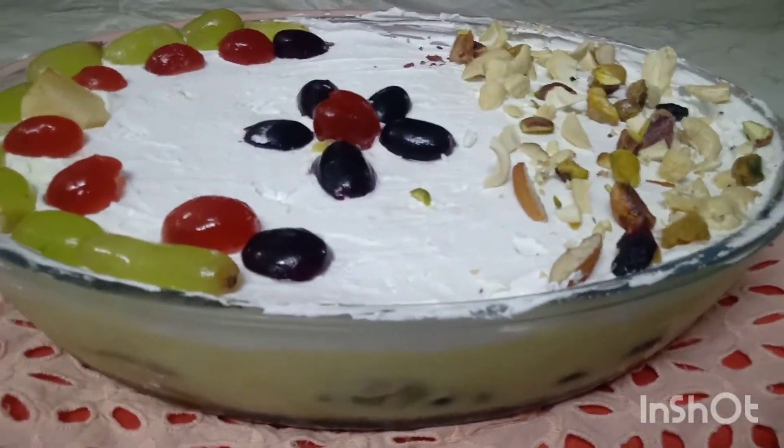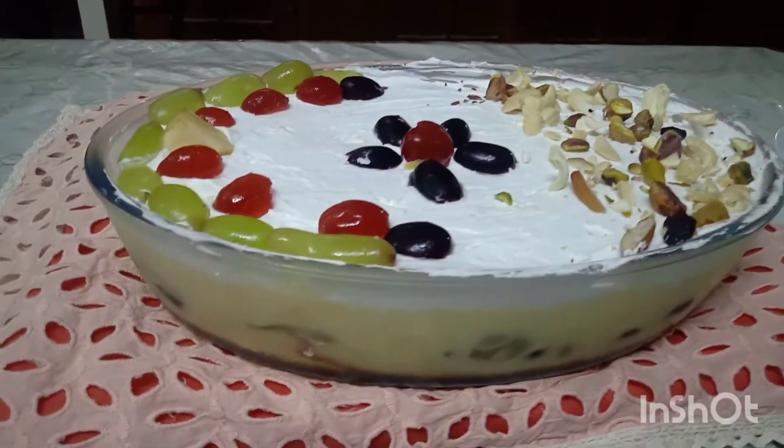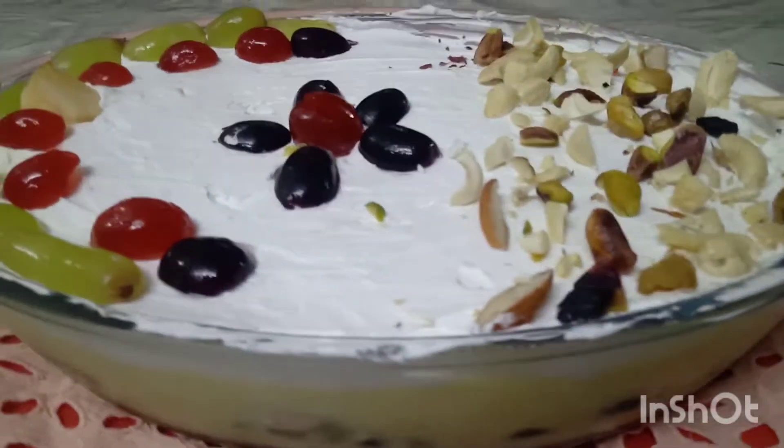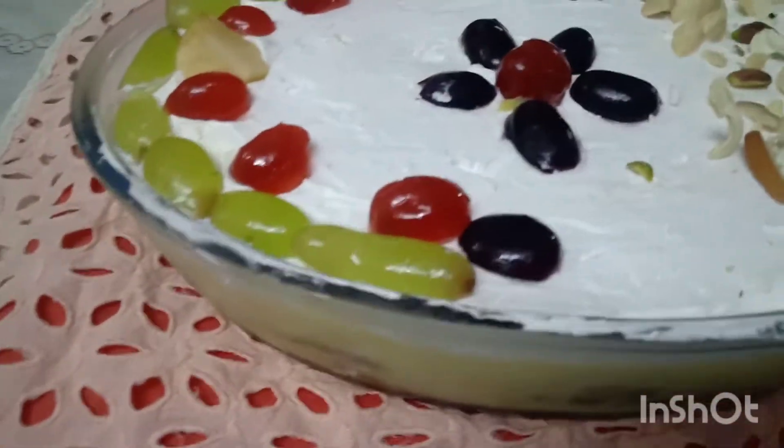Hello friends, welcome back to our channel. I want to show you a nice dessert recipe. 3 ingredients are made in the main item.